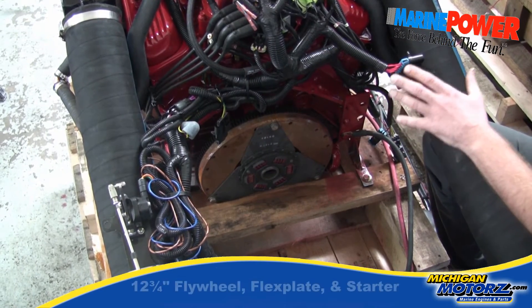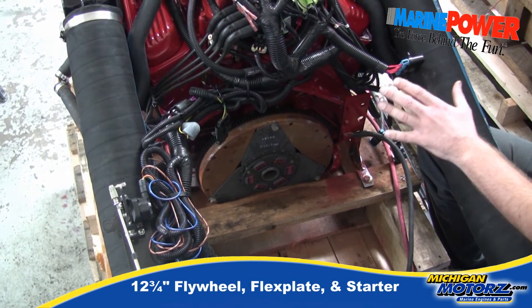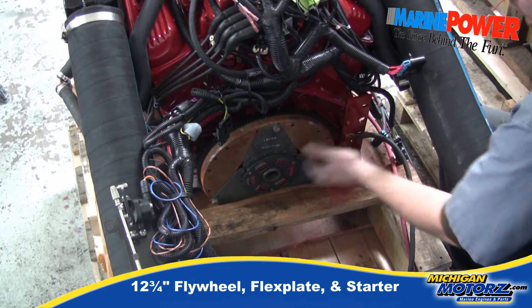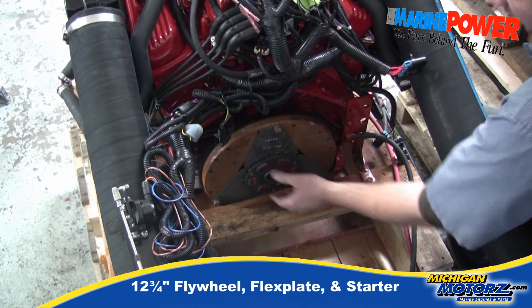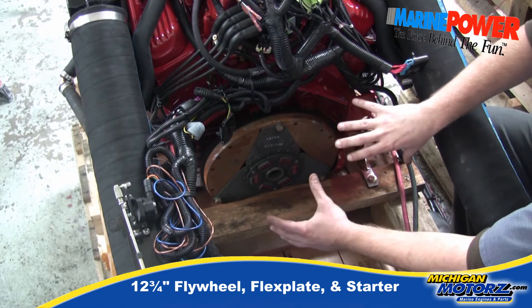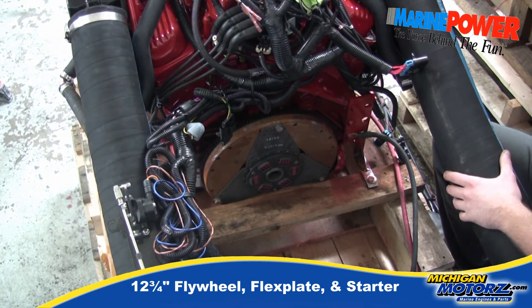What makes this engine package nice for the VO1 application for the 280 and 290 drives is we're using the 12¾ inch flywheel and the flex plate, along with a 12¾ inch starter. So bolting up your older transom assembly is a non-issue with this engine package.